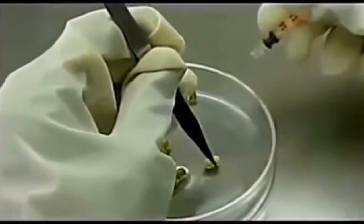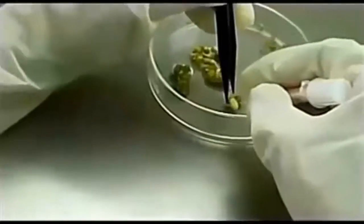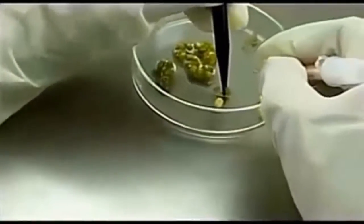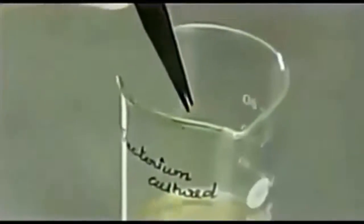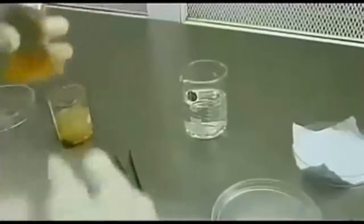The hypocotyle region is only exposed to the agrobacterium culture. Using this syringe, make holes in the hypocotyle region and put them in agrobacterium culture, so the bacteria enters the seed through the hole.